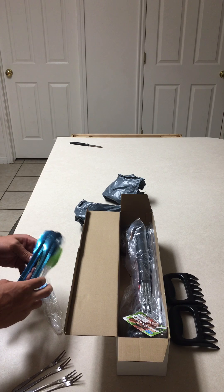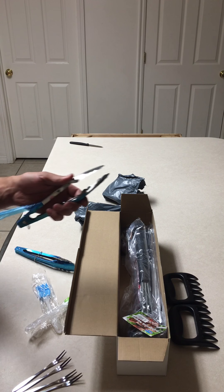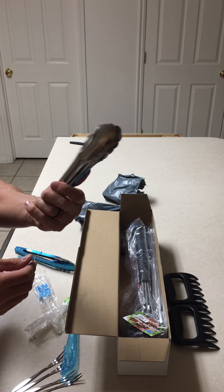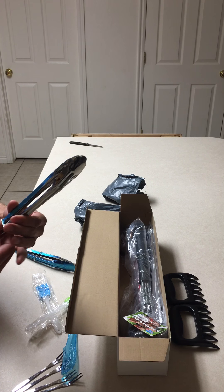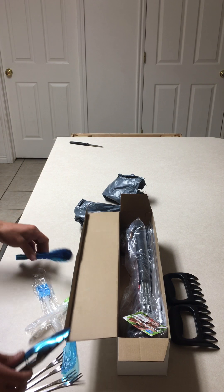Two sets of these tongs here. They've got a plastic liner over them to keep them all protected. You can never have enough tongs. Two sets of those. These are a little flimsy — a little more flimsy than I'd like — but they'll do the trick.